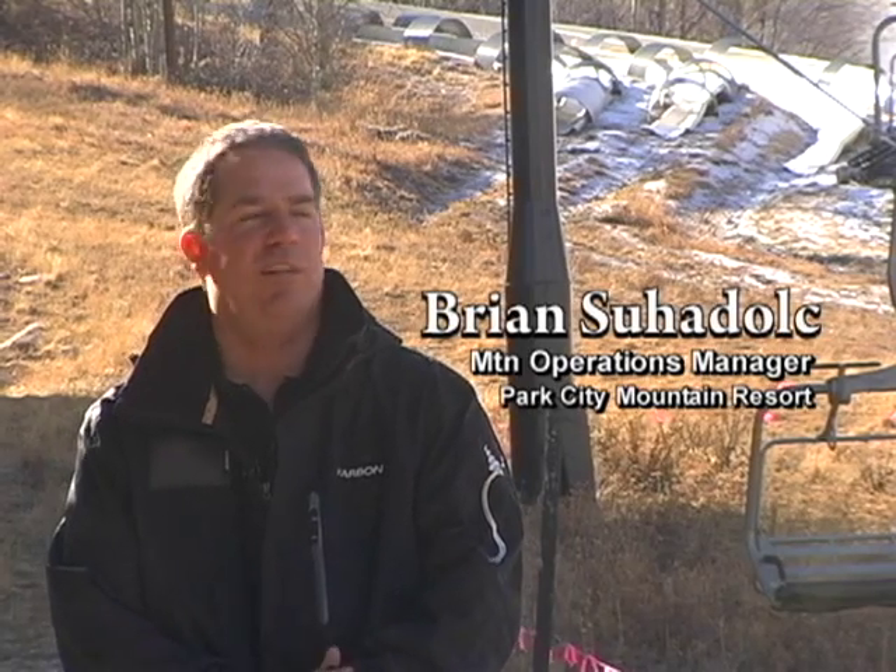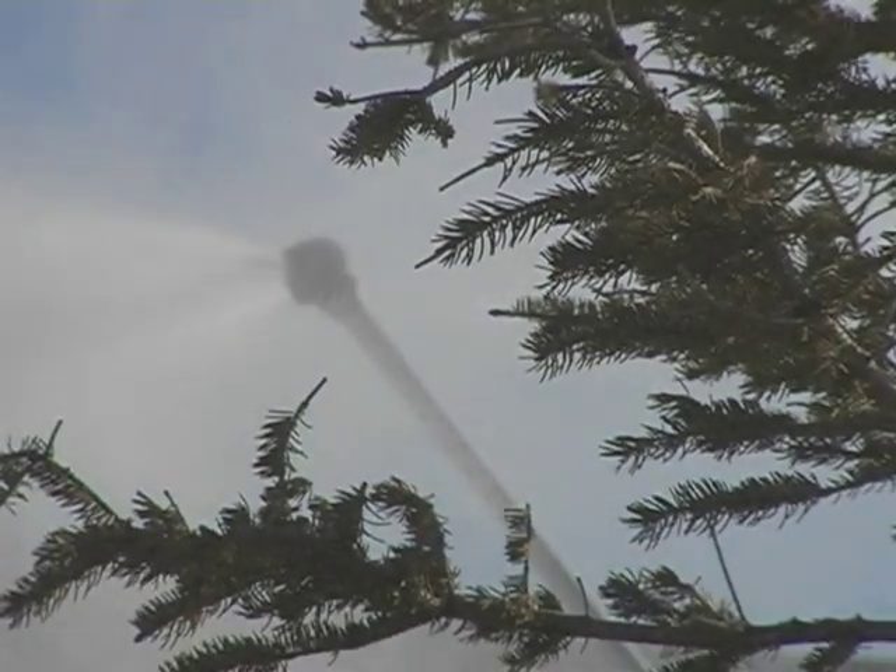At Park City Mountain Resort we have three different types of snow guns. We have regular ground guns that we can tow behind the snowmobile and set up on pretty much any trail that has snowmaking.